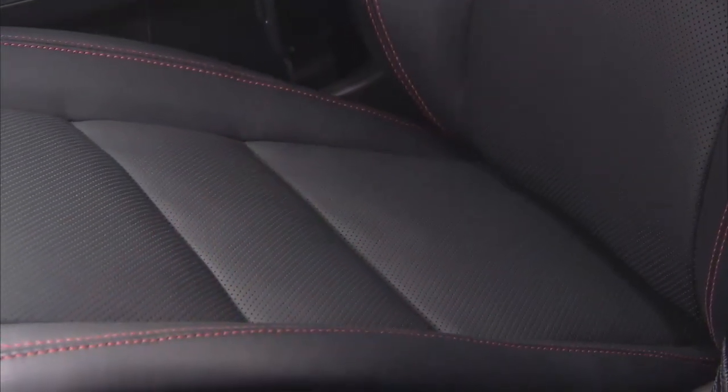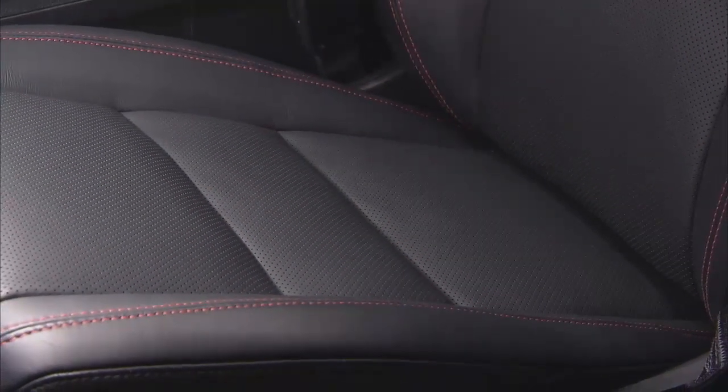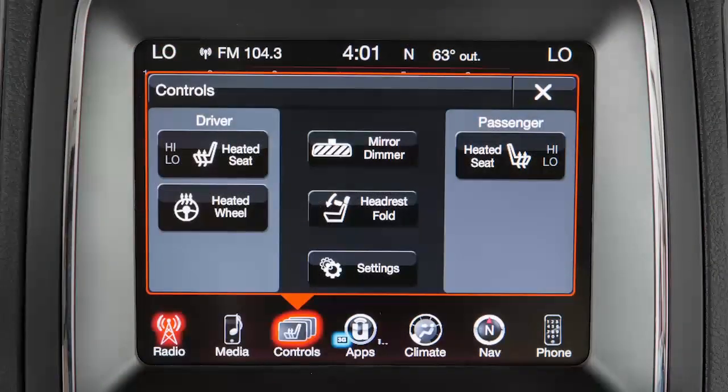If equipped, you'll find the heated front seat controls on your touchscreen. From the controls menu, press the heated seats control to activate the system. The system indicator light will illuminate.